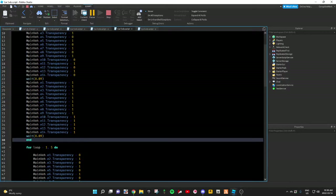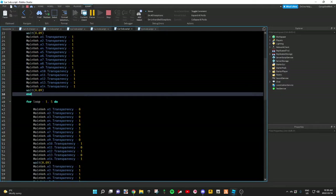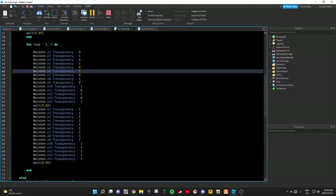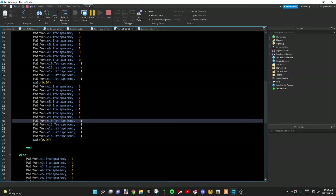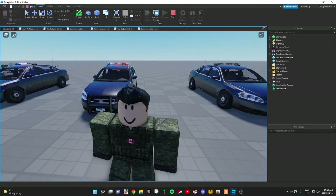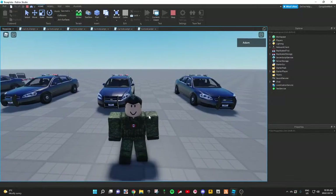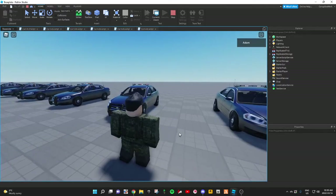Then you'd completely copy and paste this part: for loop equals 1, comma 5 do. But this time you'd just switch up the values for the first one, so it'd be 0, 1, 0, 1, 0, 1, and so on. And then the next one would also be all 1s. Then you have to put your end. So that's car number five — very simple. You could slow the video down or just watch it a couple times to understand how that works. Trust me, it's very simple.